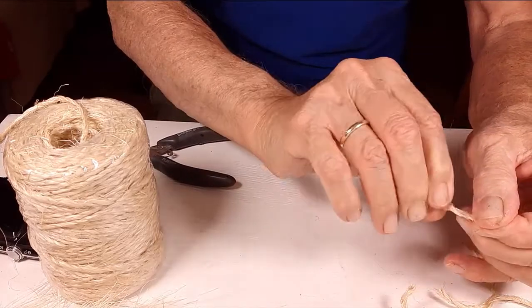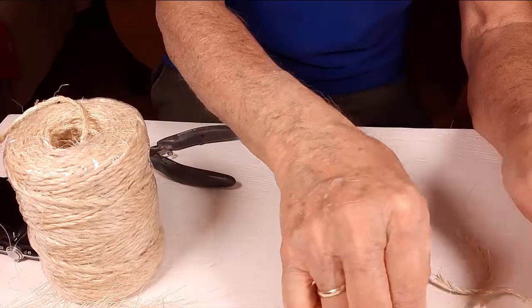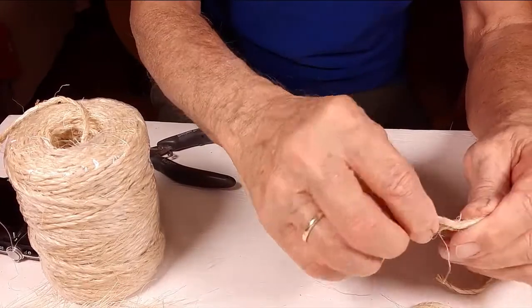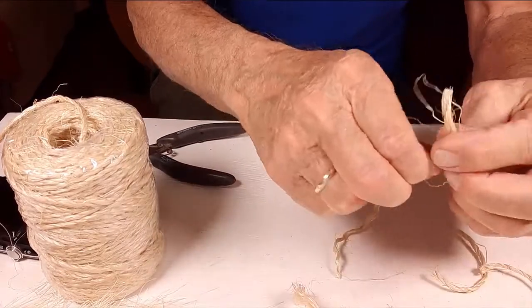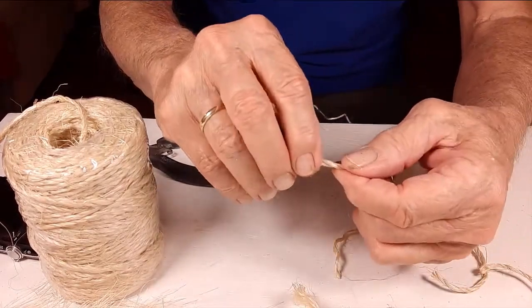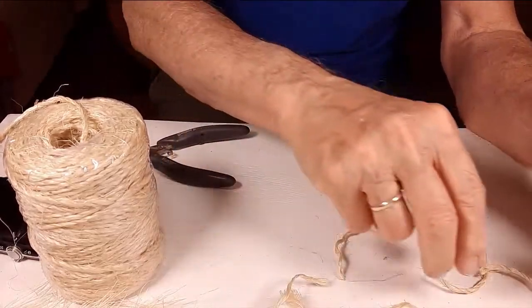You start with some rope or twine that's made from sisal. Cut it to length. Some of the cord that you get can be single strand, but most of it will have two or three strands and you will have to unwind them. So sit back, relax, cut, and unwind.